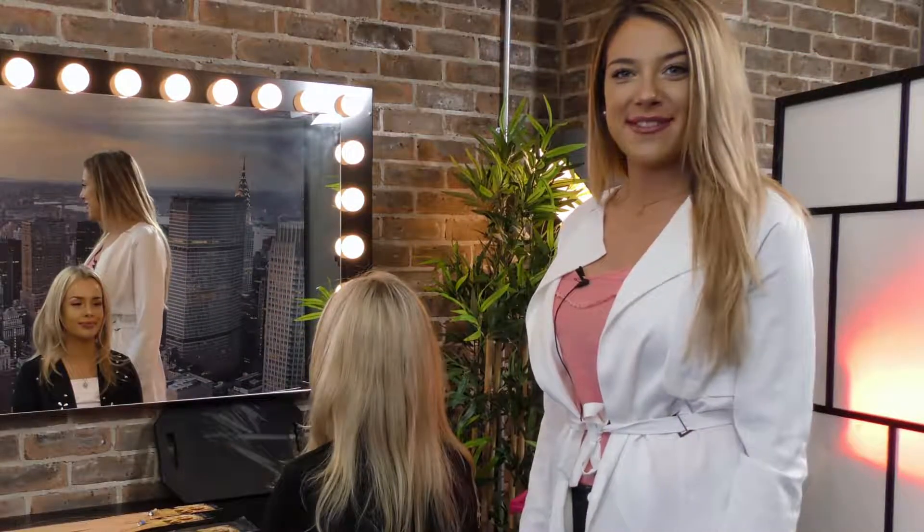Hey guys, welcome to Hairspray TV. Today I'm going to be doing a full head of keratin pre-bond extensions using our very famous Russian hair.